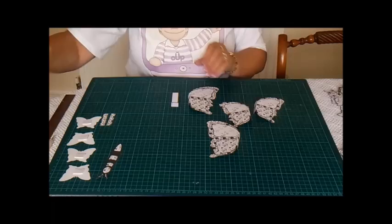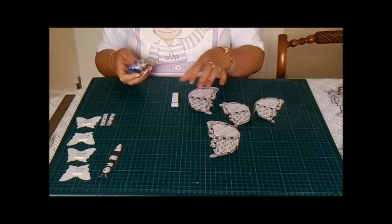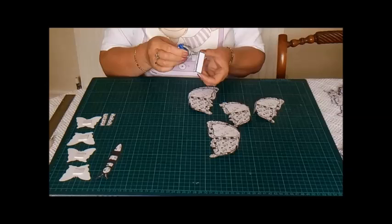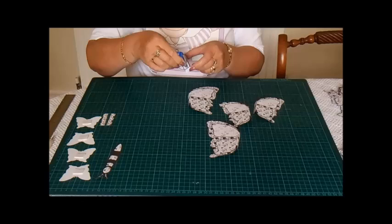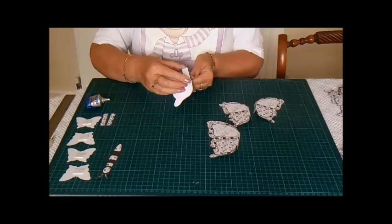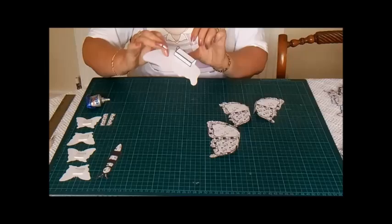So the first thing I'm going to do is to assemble the butterflies. I'm using the strong glue that has a bit of a smell to it because it needs to be quite strong. I'm going to put glue on one of the side bits there, and also on this top piece. It fits inside the large butterfly, flush with the side bit, like that.